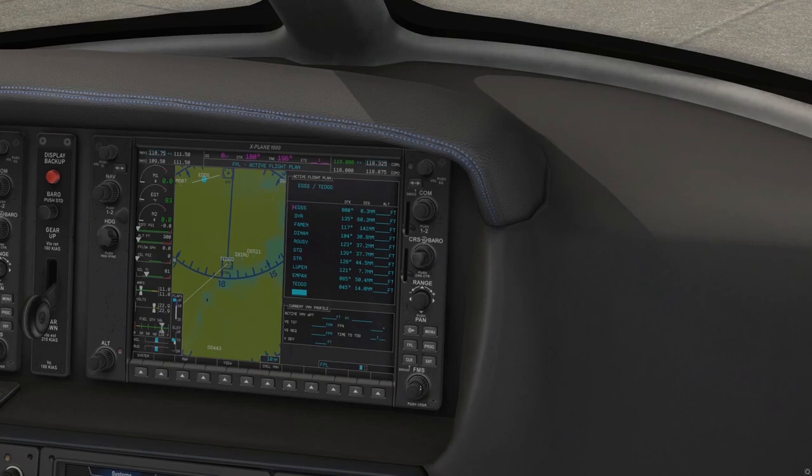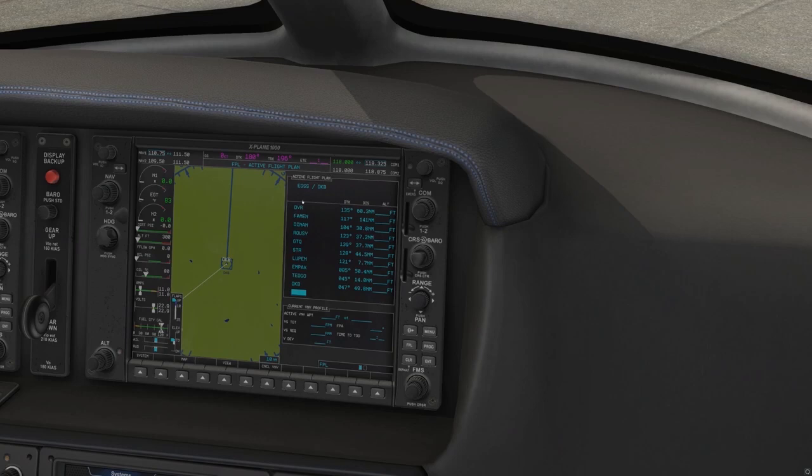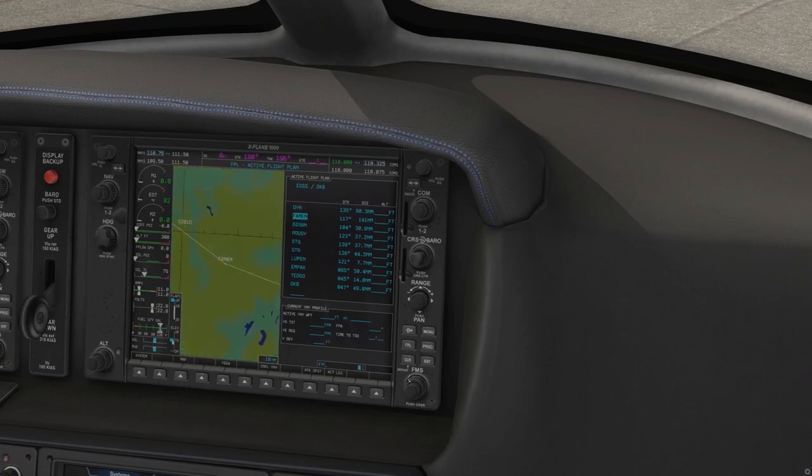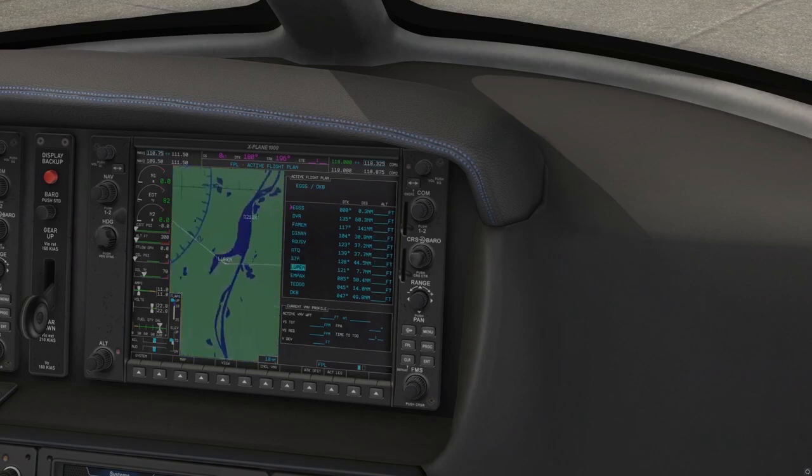We've now reached our last waypoint DKB, which is Dinkles Buell. As you can see on the left of the screen, we have entered all of the flight plan. Working top to bottom, all waypoints are in — including Rousey and Strasbourg. Using the outer ring we can scroll through to illuminate each waypoint and its altitude, stepping through to verify the route and confirm we're going the right direction.